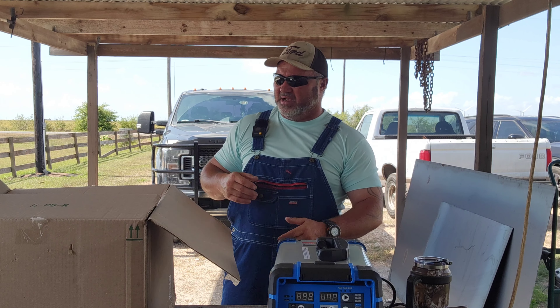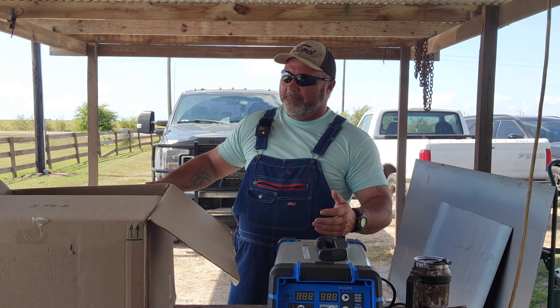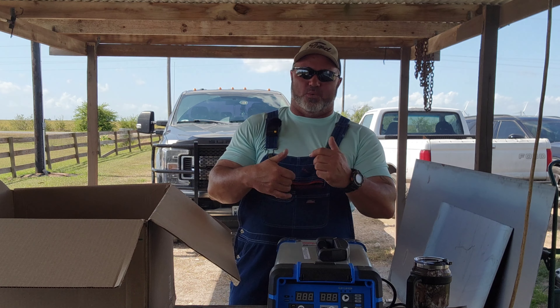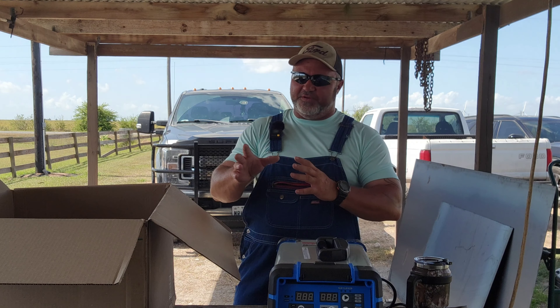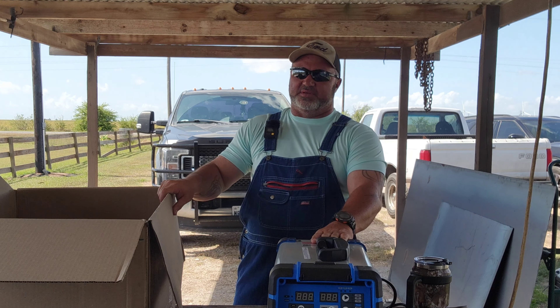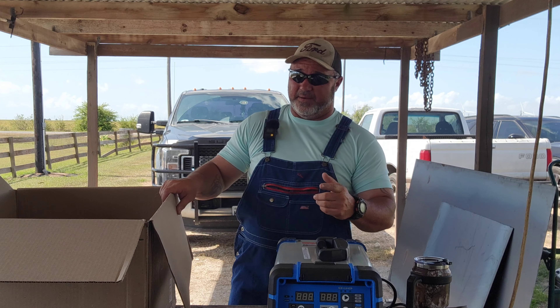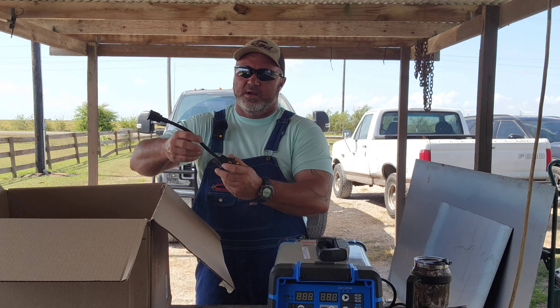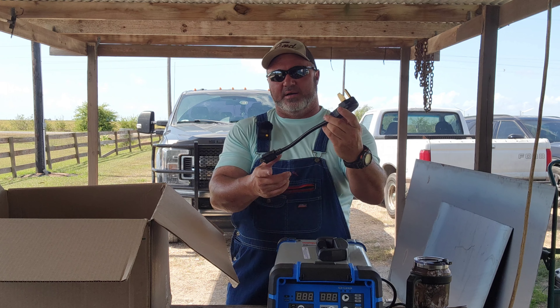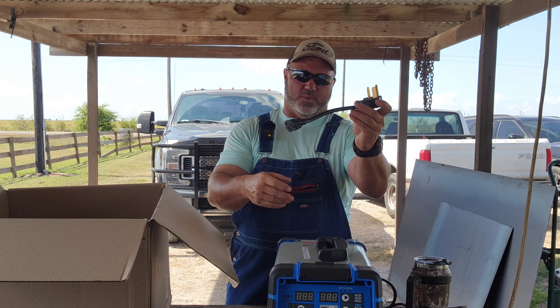I'll zoom in in a minute and show you all the controls and the cool features it has. For people who don't really know a whole lot about wire welding — wire welding can get tricky with your heat and your wire speed. If you don't know anything about it at all it could take you a while to set up, but I'm going to show you what this welder does to prevent that. You get an adapter plug — a welding plug — going from your 50 amp to 220, reduced down to 110.